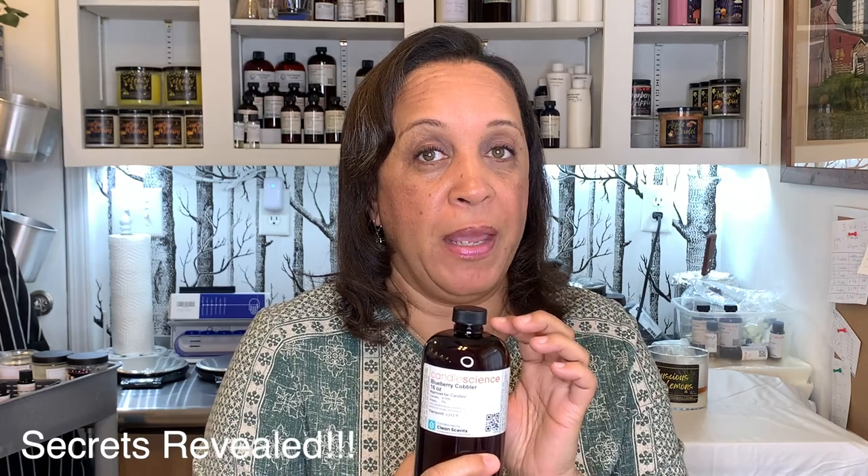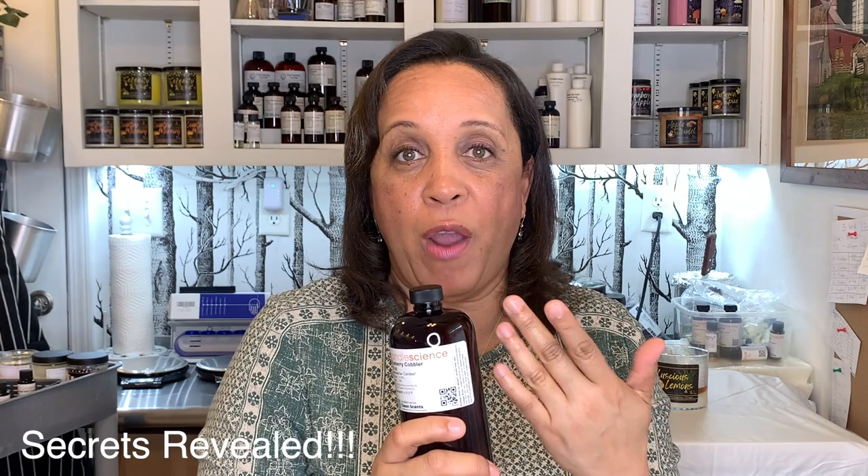Another fragrance oil I have here is Blueberry Cobbler from Candle Science. The smell coming out of this bottle is so strong, and it's slightly off from what you smell in the candle, but does it ever make an amazing candle. So you can't judge it straight from the bottle because it's so strong it throws you off — but once it's burning in the candle it's going to be amazing. People at my craft shows go crazy over this one.